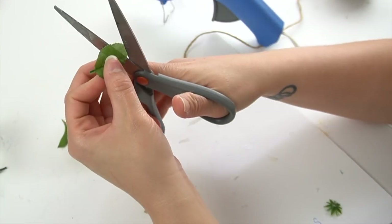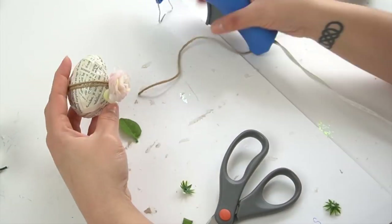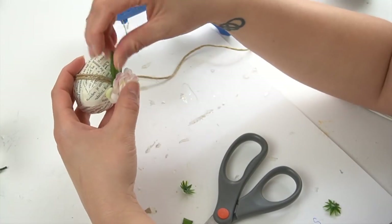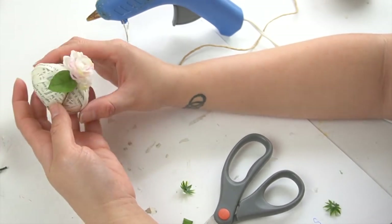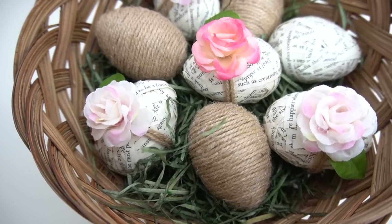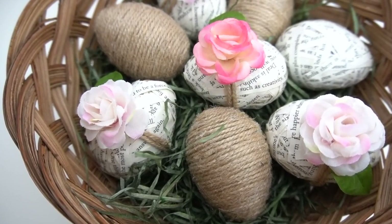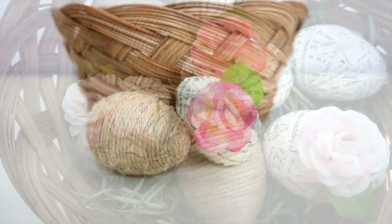I also took a leaf from the little bush and cut it to make it a little bit smaller because they were a little bit too large for the eggs, and added it on. And that was it for these little Easter eggs! I'm so happy that I was able to use more of those book pages as well as those leftover roses to create something beautiful for Easter.